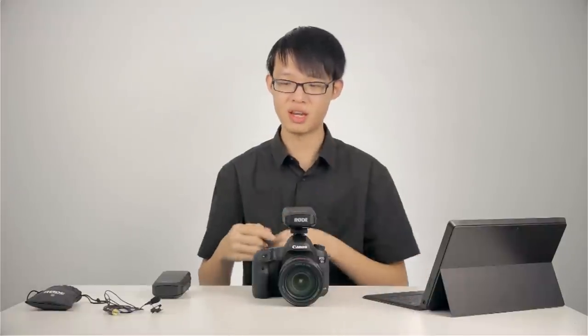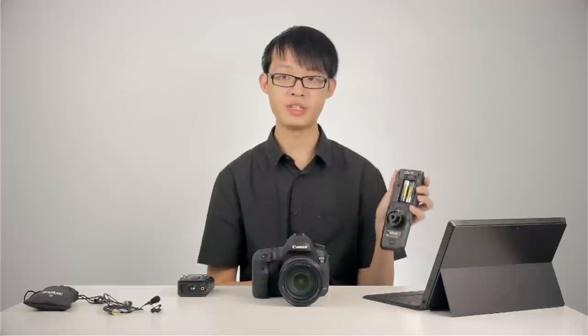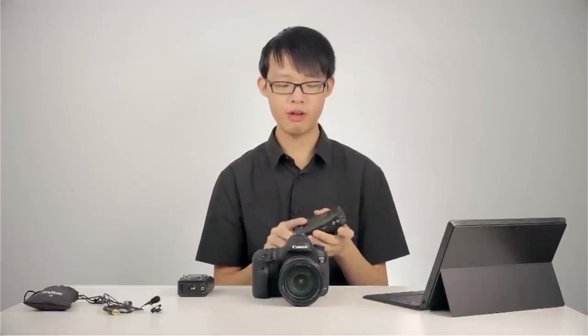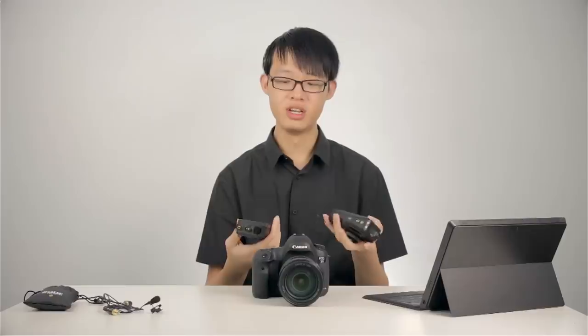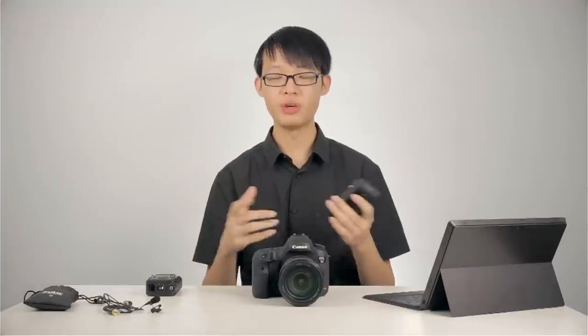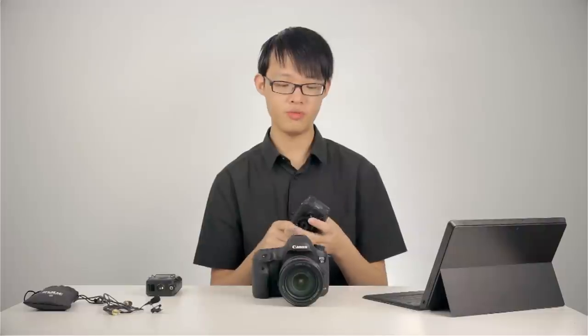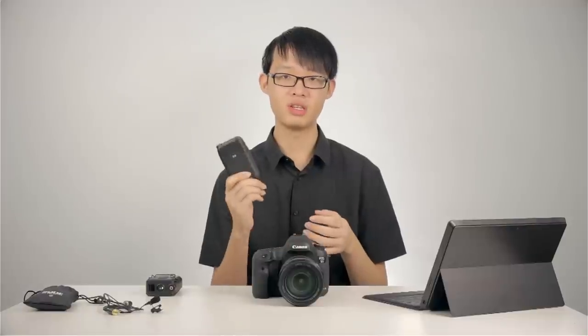Everything is nice and neat. This cable is also included with the kit — more on that later. Both units are powered by two AA batteries each, so you'll need a total of four batteries to get the system going. However, both units also have a micro USB port on the side, so you can USB-power these units as well. If you have a power bank for your smartphone, you can plug that into the micro USB port of the receiver or transmitter.